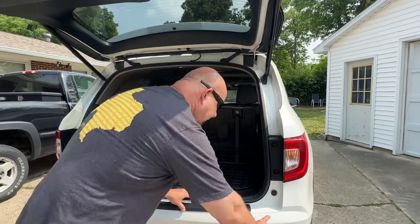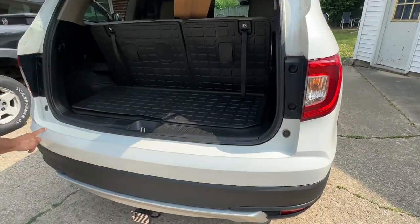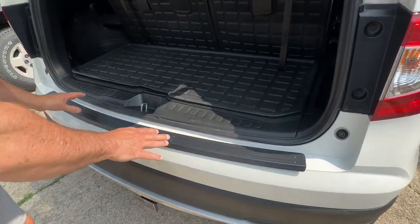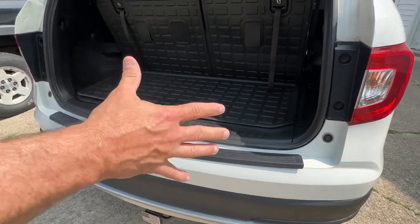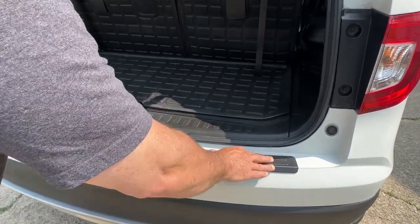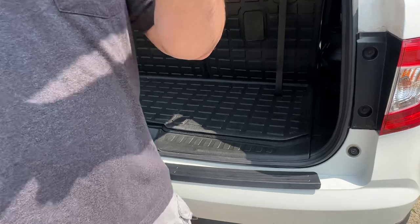There's about 50 different generic ones out there. They're garbage. Honestly, you can get them for $10, but they're not going to fit this perfectly — that angle. WeatherTech does everything perfectly because they use lasers, they use all of this technology. So this is made for your car. Whatever car you have, when you go to weathertech.com, you put your car in, what model it is, and they'll send it to you.